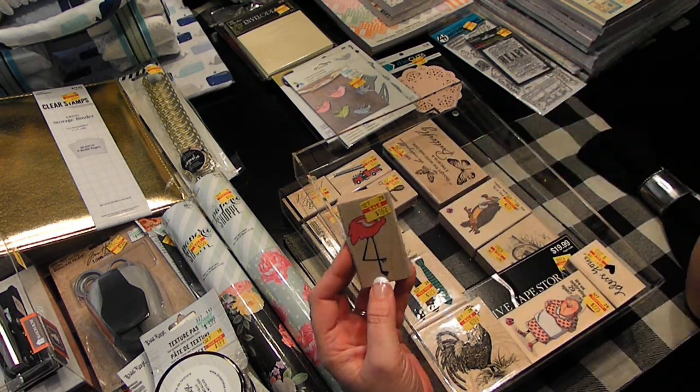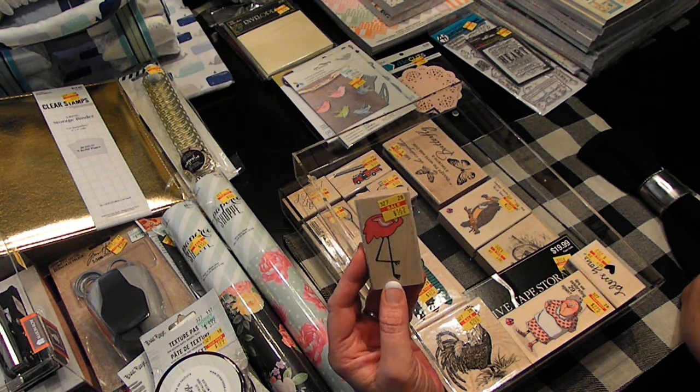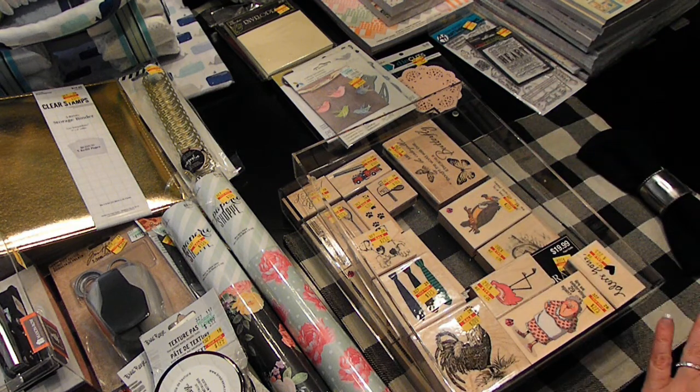Flamingo — I'm not crazy about flamingos, but Susie is. So Susie, if you want this little stamp, let me know — $1.62 — because I bought it with you in mind.